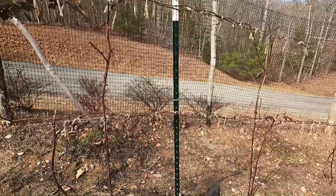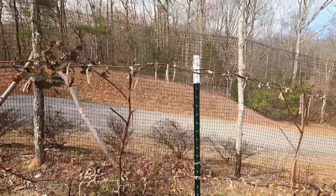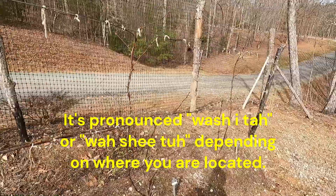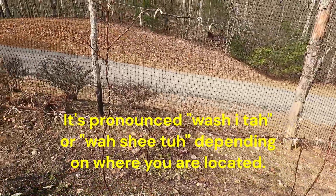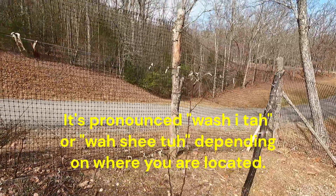We've got two more varieties: Arapaho, which is a thornless variety, and then we've got Wachita — I'm not sure how you pronounce that. That's our blackberry varieties. Let's take a look at our dwarf apple trees.